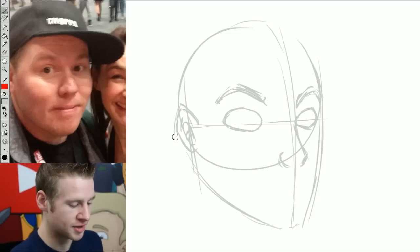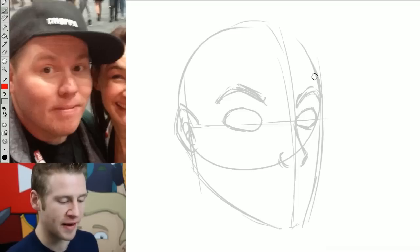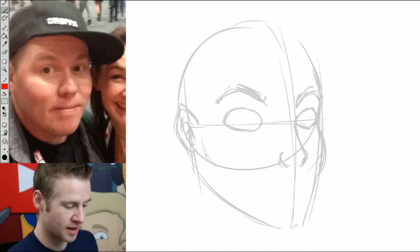One thing you want to keep in mind when you're sketching this process is to really focus on the shape of the face — the silhouette of parts of the face and what stands out. So for example, what stands out most to me in this picture of Chopper are his cheekbones. So I'm going to make the cheeks pop out here and accentuate that over on the left side as well.